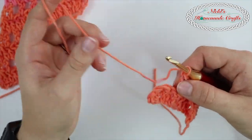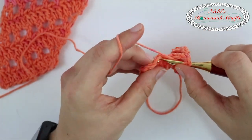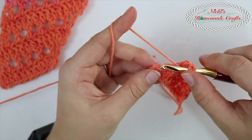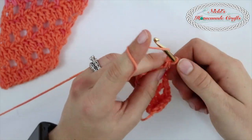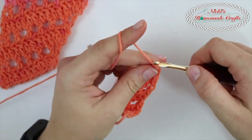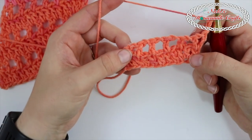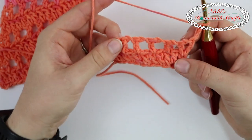I just realized I forgot a chain. Chain one, double crochet, chain one, double crochet, chain one, and then in the very last one you're going to do a double crochet, a chain one, and another double crochet. Chain two and turn. Now you're repeating those two rows all the way over until you reach the length that you desire.